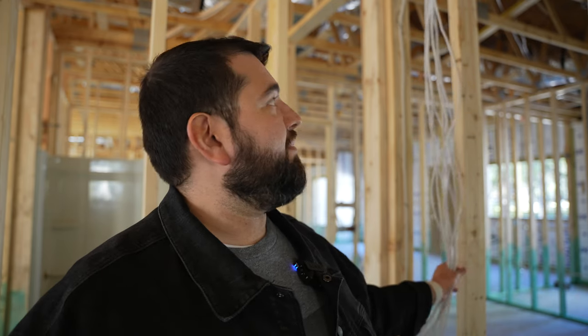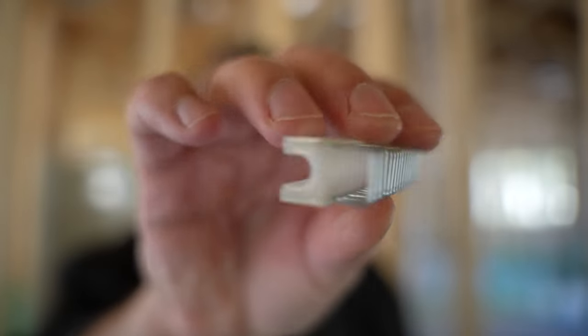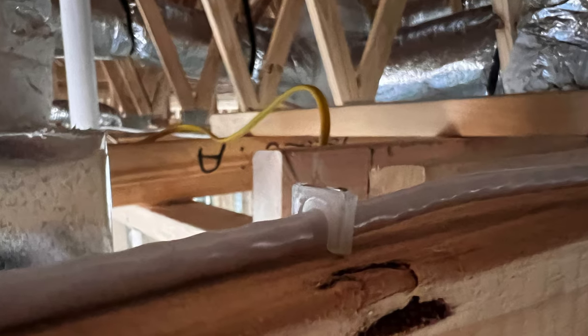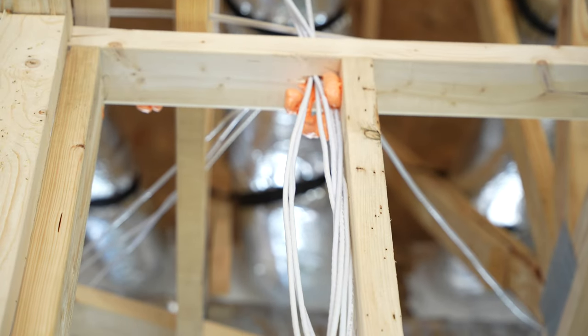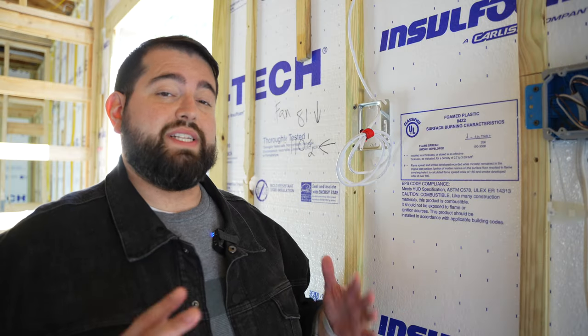Whenever I'm running ethernet cable into a wall, I've been stapling it to the studs on the interior. There are special staples you can get — I'll put a link to the Amazon product — they're meant for ethernet cable so they don't pinch it. There's actually a space where the cable can still move back and forth, but it holds the cable firmly. You also have to put expandable foam wherever there's a hole in the wood, just for fire code — so there's foam spray wherever cable comes through the top of a wall.